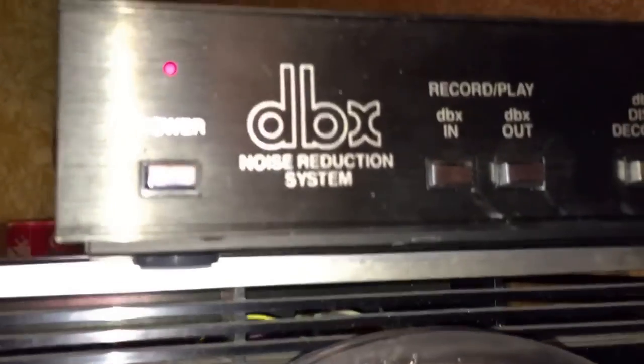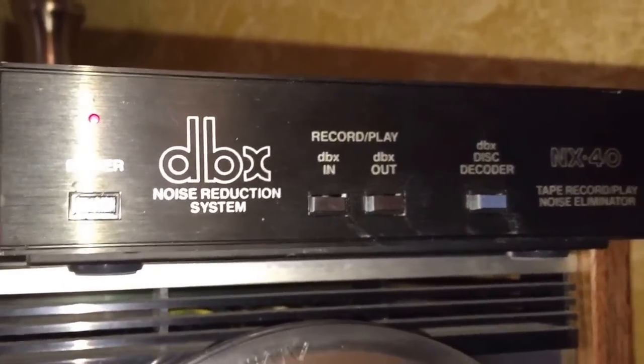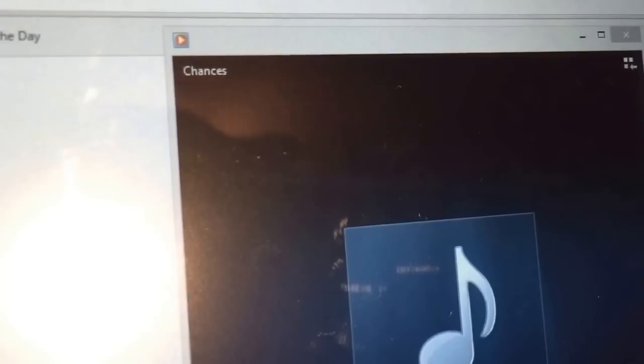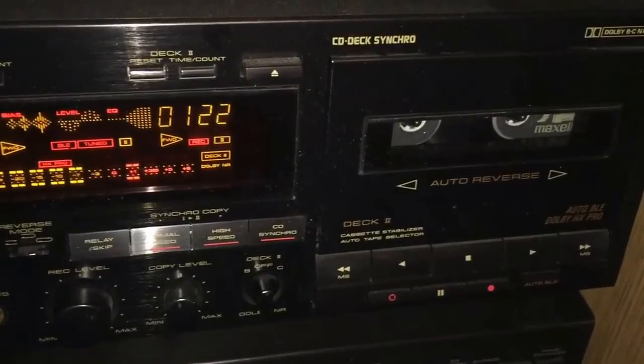I've got my DBX setting here — my cassette deck is hooked into this encoder box, and then the box is hooked into my receiver. The song is from Silent Partner, I think — or Chances, it changed. I'll go ahead and pause the video and we'll pick up in the automobile.